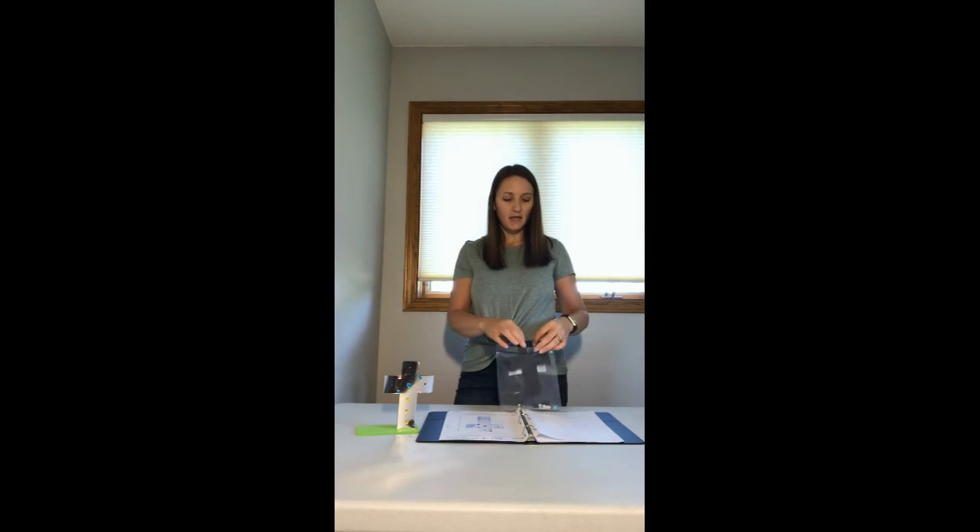I think sometimes it lifts our spirit when we see things that remind us of Jesus and the things he does for us. Looking at this pretty cross that we're going to make will remind us of that. Go ahead and get your bag and pull out your cross — it's all ready to go already, cut out and ready.